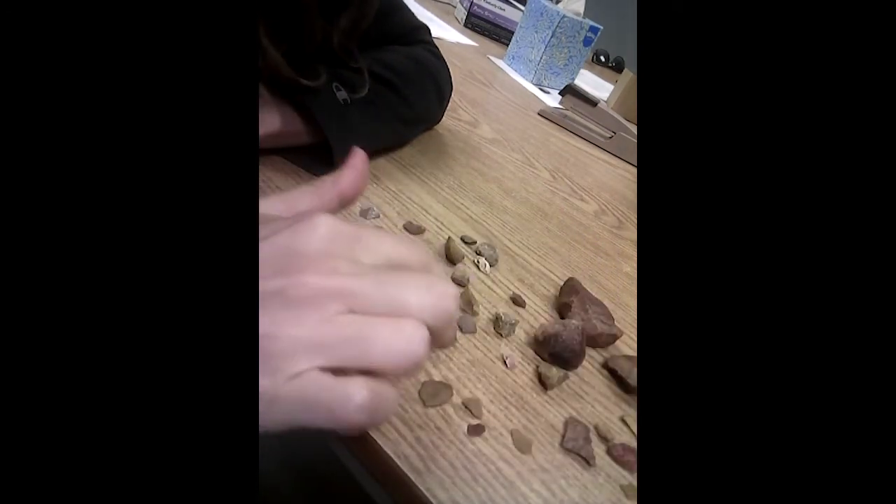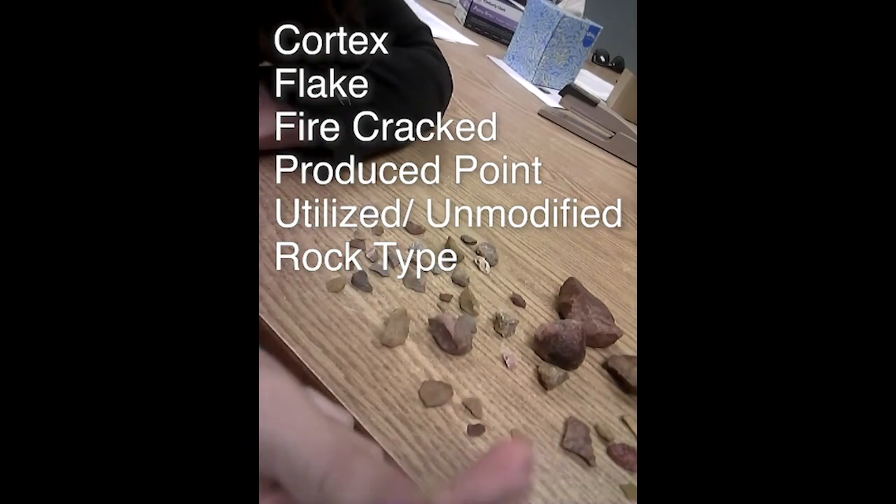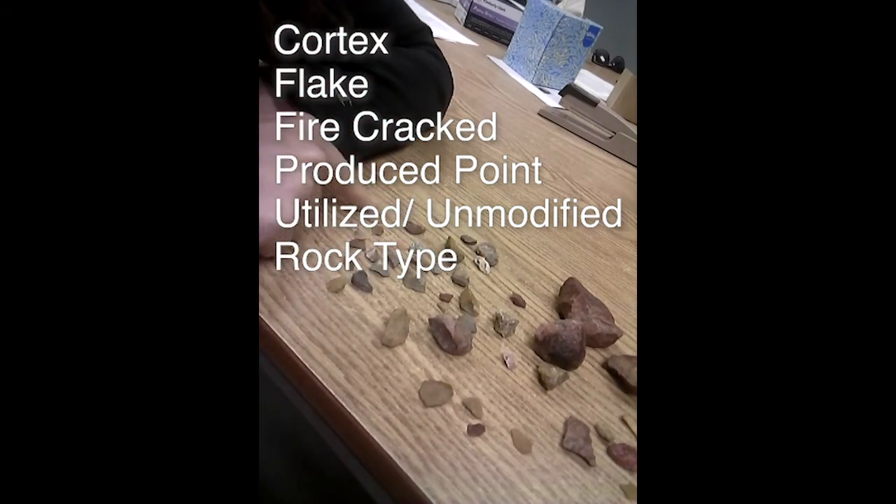The big things we look for are: is there a cortex? Is it a flake? Is it firecracked? Is it some kind of produced point — a biface of some sort? And then is it utilized or was it completely unmodified? And then what sort of rock type was it?